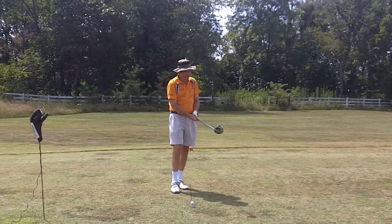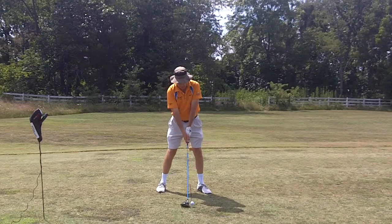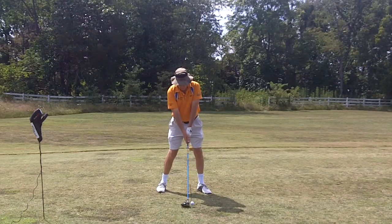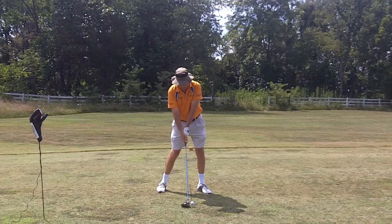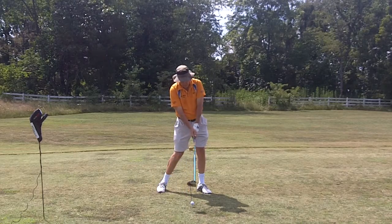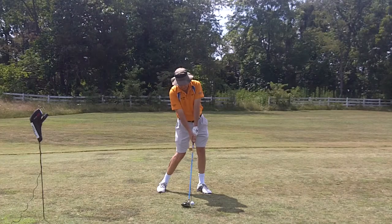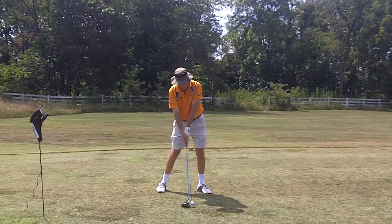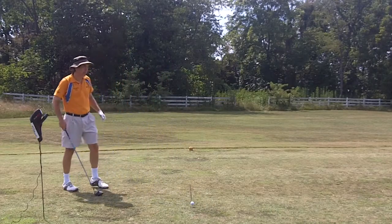There's been some discussion about my impact position — we want it to be more like this as opposed to this. One guy was saying a little Y instead of a big Y. So let's see what I actually have here.